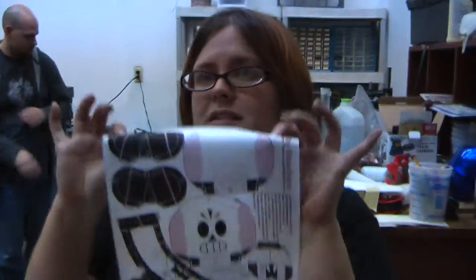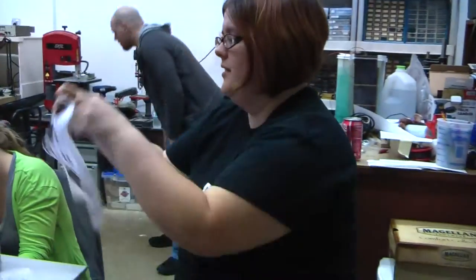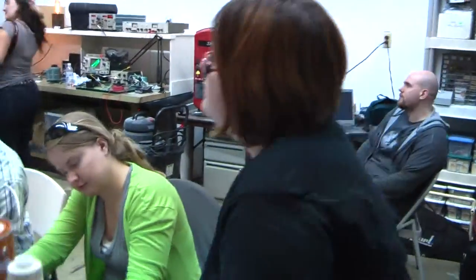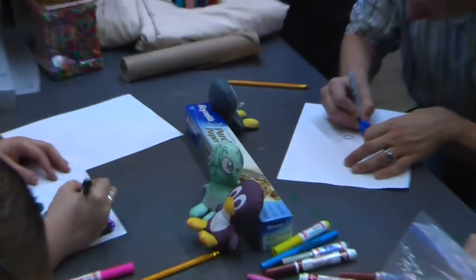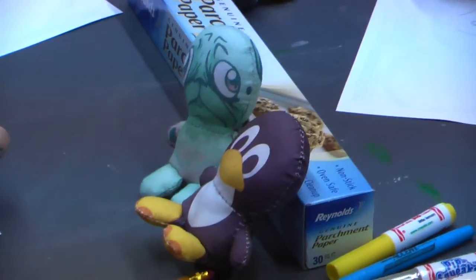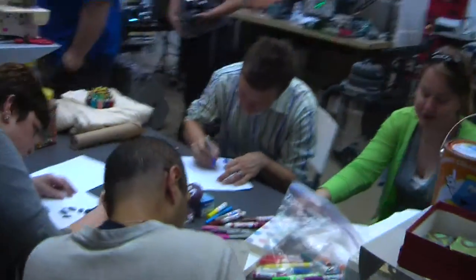We've got a bunch of people doing a demo right here. We are designing printable balls that you print out on your inkjet printer — and they look like that. Someone is trying to do a robot. Very cool — we'll leave them to their demo.